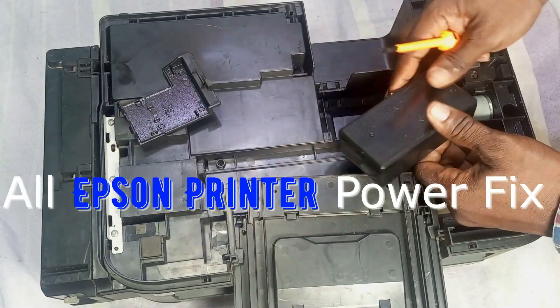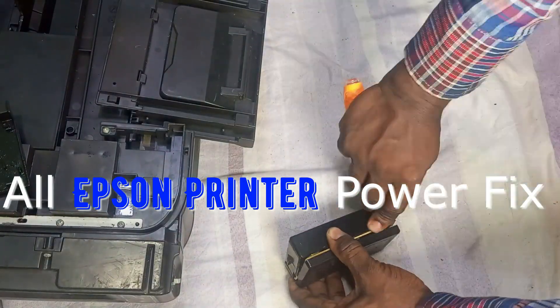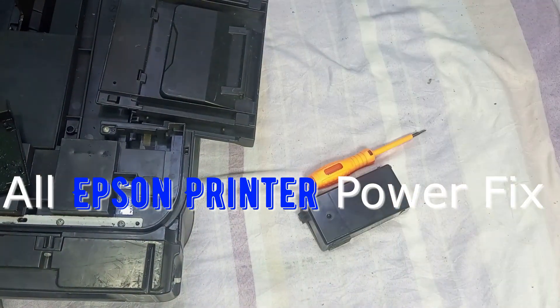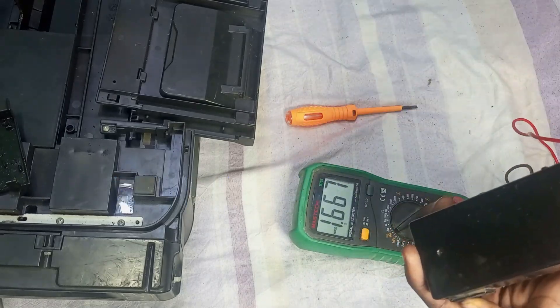All right, stay tuned. In this video I'm going to show you how to fix the power supply unit of an Epson printer that is not turning on at all. Stay tuned while I take you through the process.